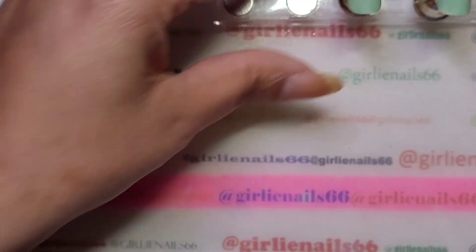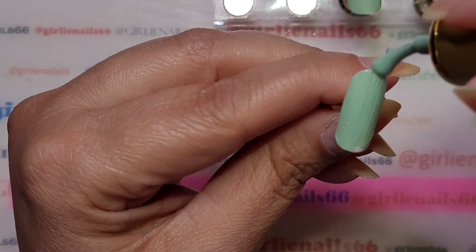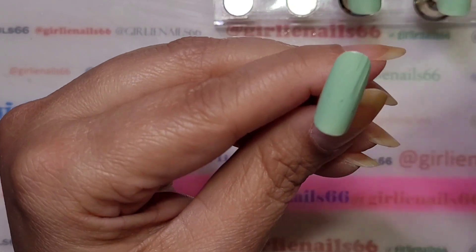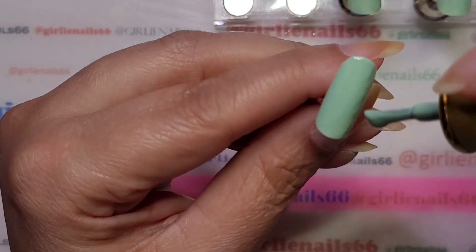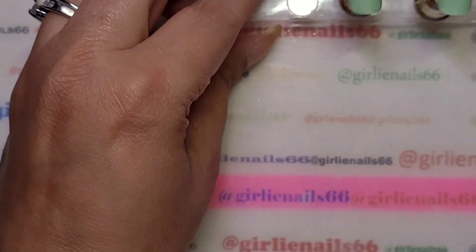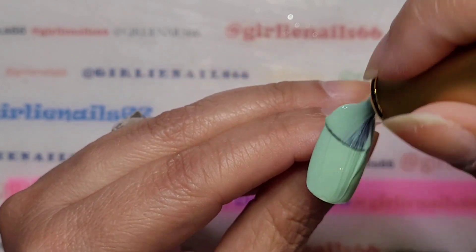They did good! Oh, I got a fuzzy — always gotta have a fuzzy. I think I might just have to do one coat, these are looking really good. Okay, I just grabbed these two out of the lamp, I'm going to do one more coat just to be on the safe side.